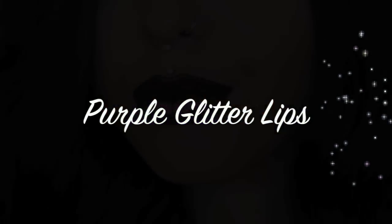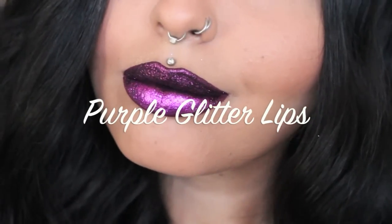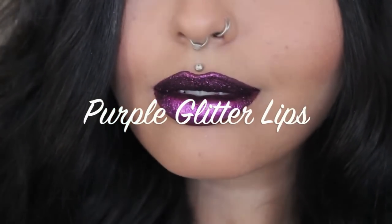Hey guys and welcome to my channel. This is my first video, so please bear with me. I hope you all enjoy it.